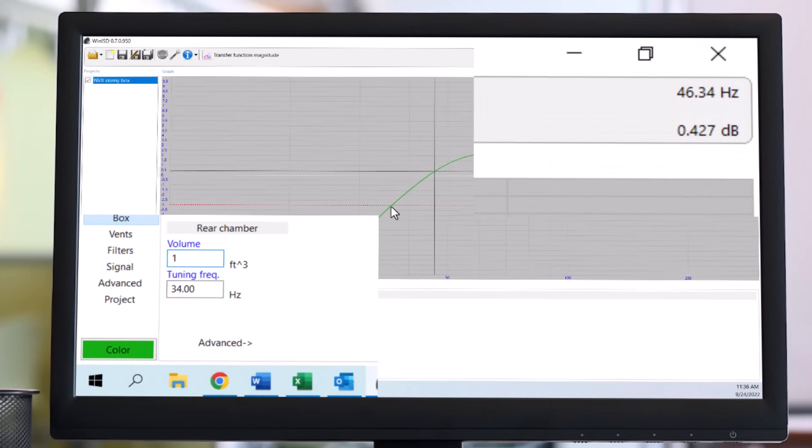Let's say I drop it down to about one cubic foot — now the F3 is around 36 hertz. Anytime you design an enclosure, you're making compromises. The box has to fit in a vehicle, so I'm going to go ahead and sacrifice some low-end extension in exchange for the smaller enclosure.